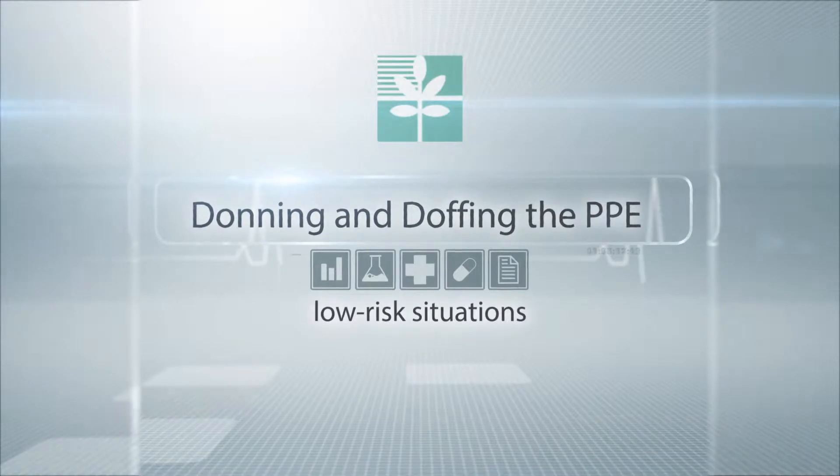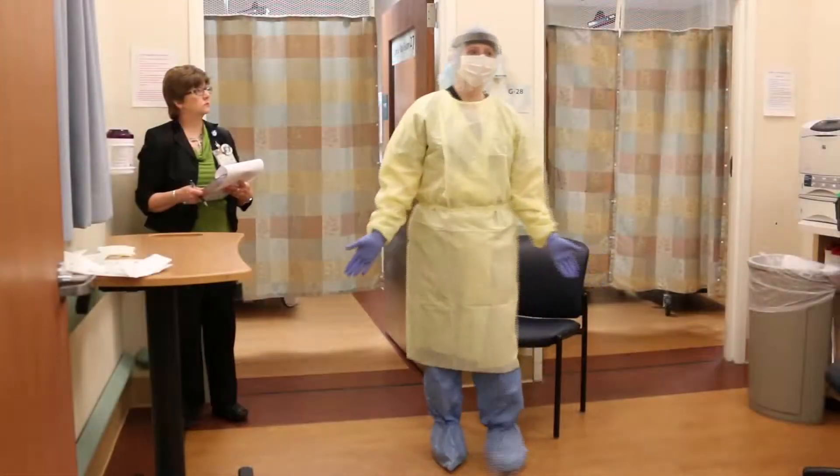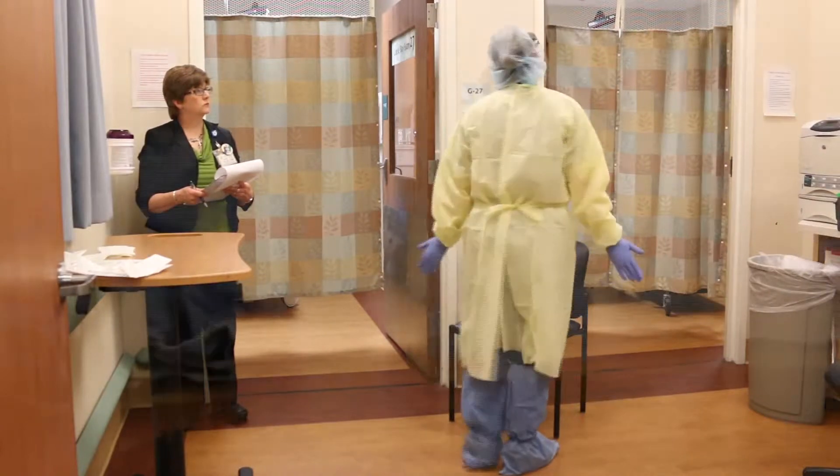Let's review donning and doffing the PPE for low-risk situations. First, you need the appropriate personal protective equipment.